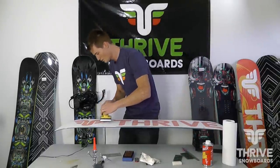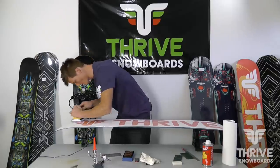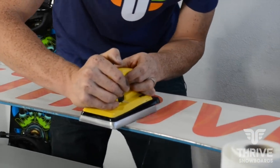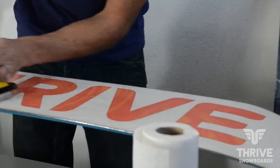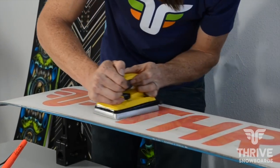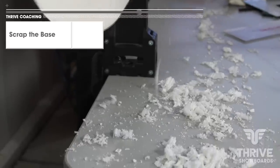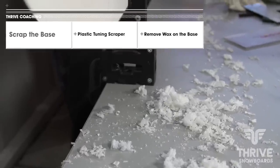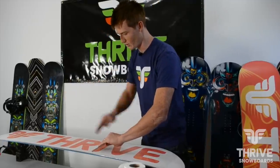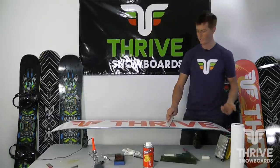Just go ahead and take your iron and start spreading it out. Make sure you don't spend too much time in any one area — just kind of push that bead of wax along in front of your iron. So that's done, now we just have to wait for it to cool down. When you take your scraper, a lot of people will scrape like this pushing the scraper with the edge in. It's actually a bad way to do it because the scraper will dig into the base of the board and create gouges.